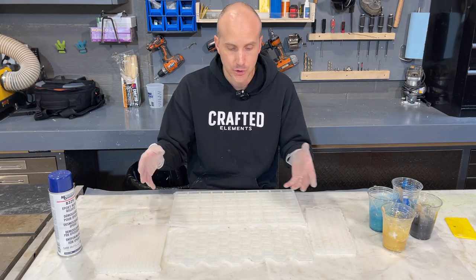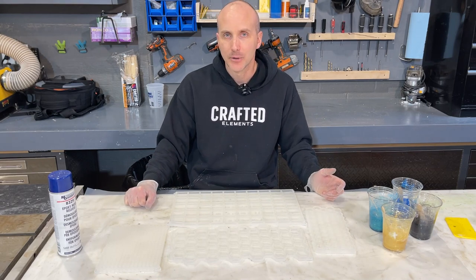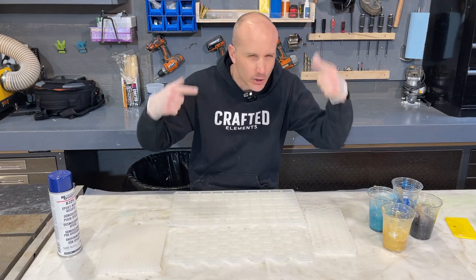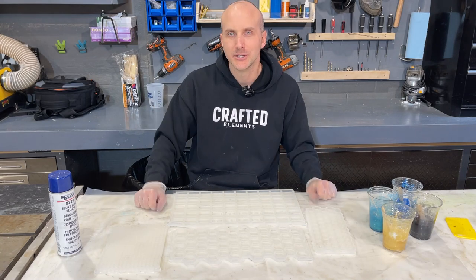I'm hoping at the end of this video I'll actually be able to show you what conceptually you could do with some of these pieces. But instead of blabbing, I'm going to get to my mold release and start pouring so you can actually see how these things work, and hopefully your resin artist gears are spinning around figuring out what you could possibly use these molds for.